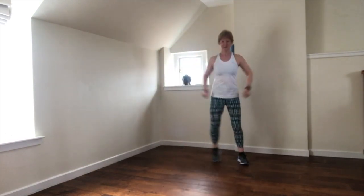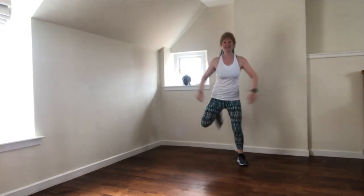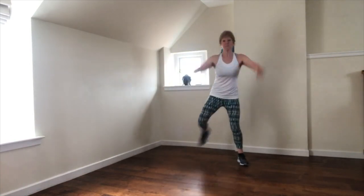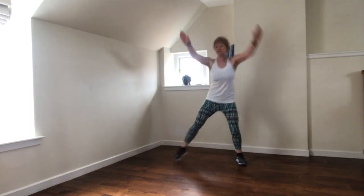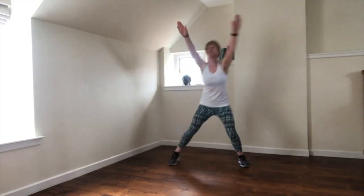You can even reach up. Now with the arms overhead — you might be breathing just a little heavier, and it's all good.